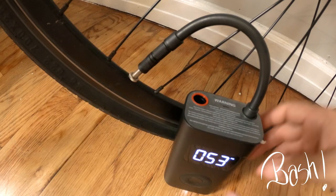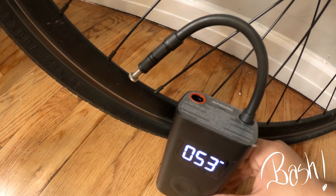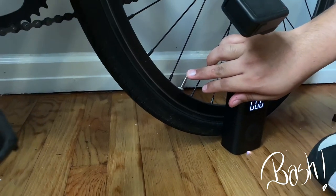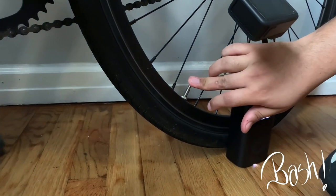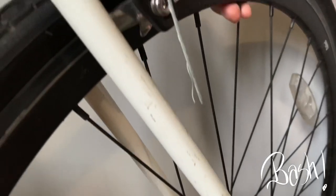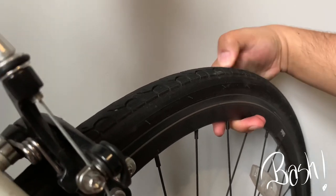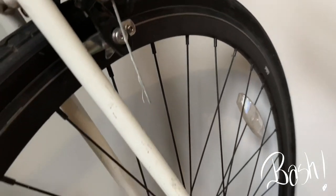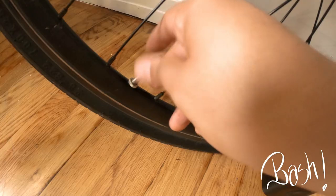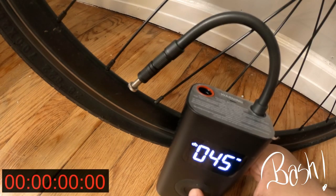As you can see we got 53 PSI of air pressure in the tire. Now we're going to unplug it and take all the air out down to zero. The tire is now flat and we're going to put the air back in to see how long it takes to fill the tire back to its level. We're putting the stopwatch on the screen and starting right now.